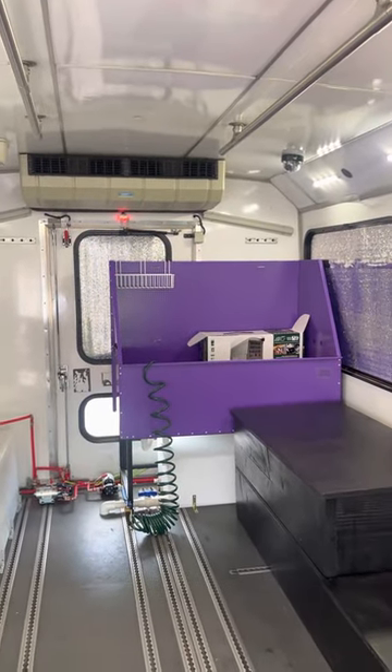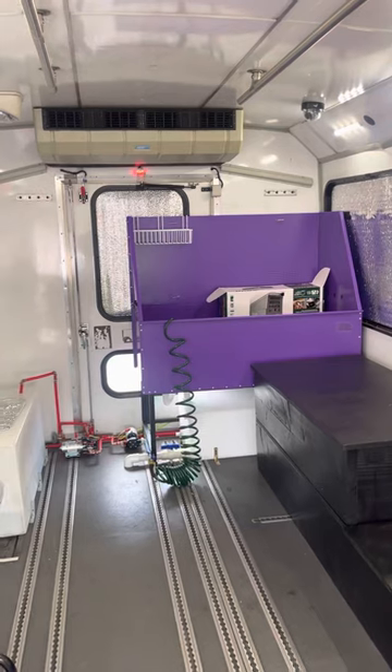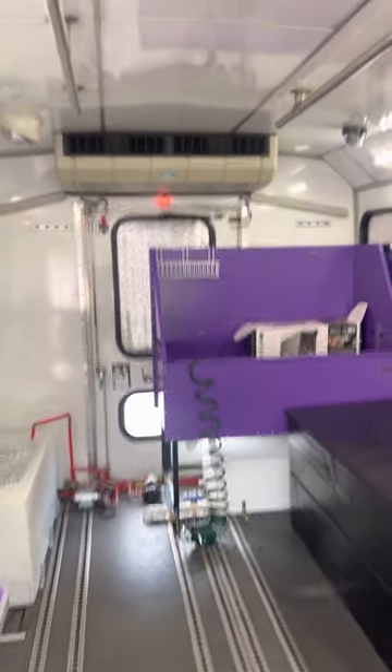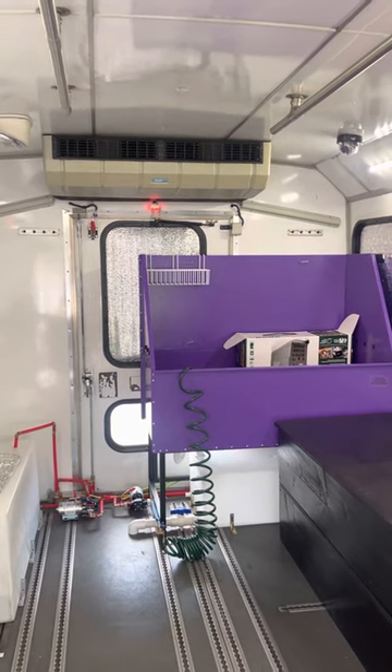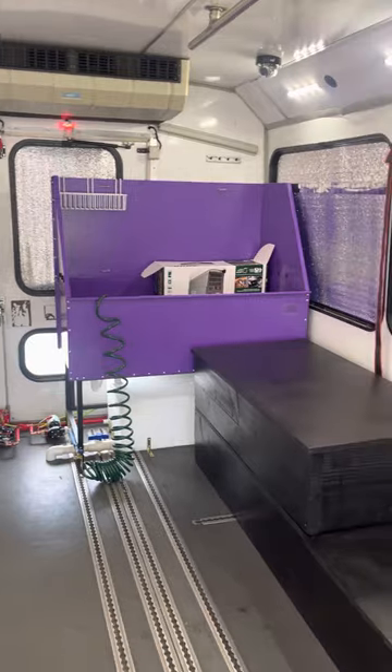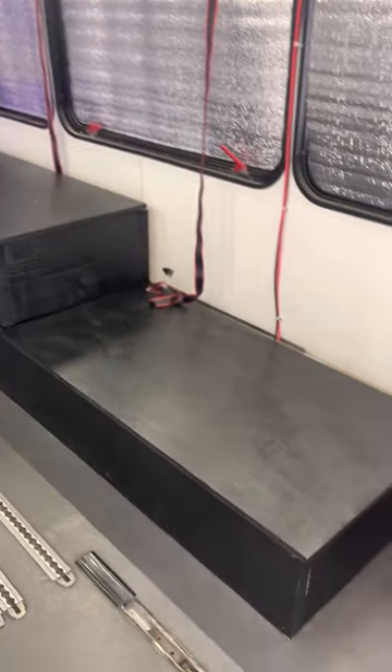My name is George. I can be reached at 818-512-8125 if you want me to build you a bus or you want to buy one. Bye bye!